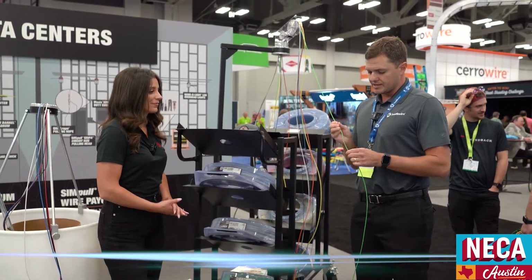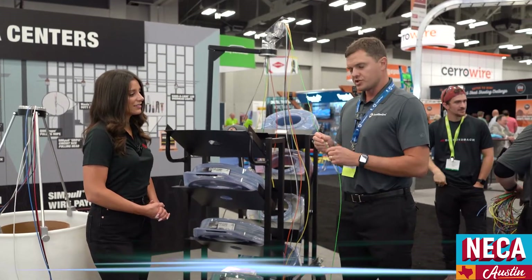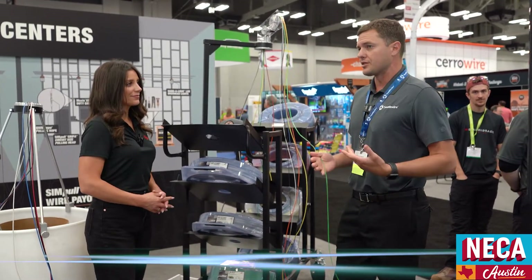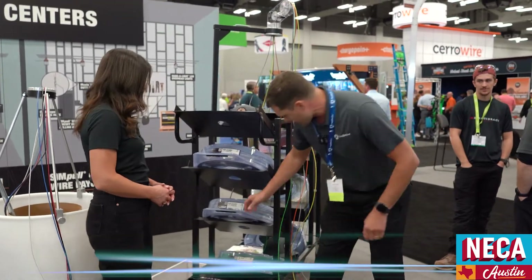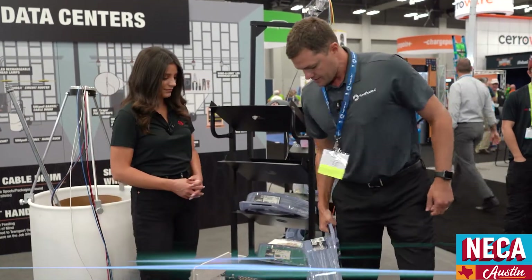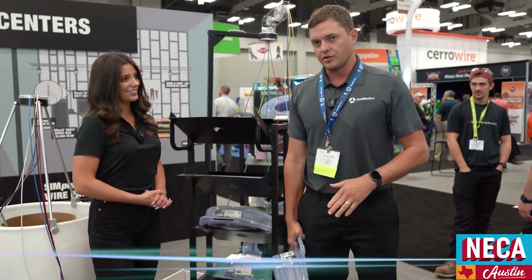With coil packs, you also get the simple no-loop wire, which reduces the amount of resistance as you're pulling through the conduits. Spools weigh about 90 pounds — they're awkward and a pain to get around. Each coil pack weighs about 50 pounds, and you can carry them at your side. We offer it in number 10s and 12s, solid or stranded, with the same high voltage and low voltage colors as the barrels.